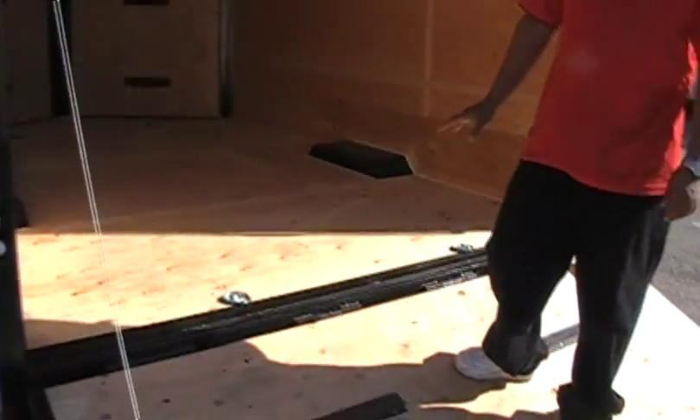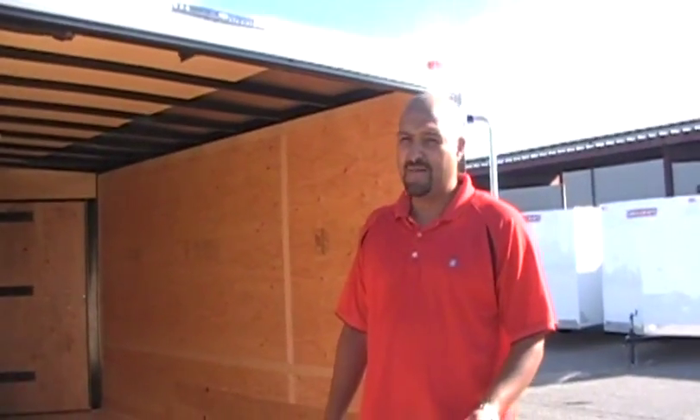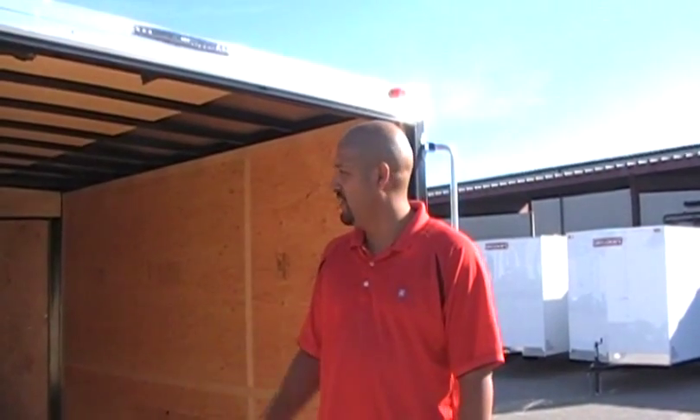This is one trailer we do offer a couple of options for in the tote — we don't do options on any expo but this one. You can add e-track, you can add D-rings, you can add windows. The only thing we're not going to do is anything higher.